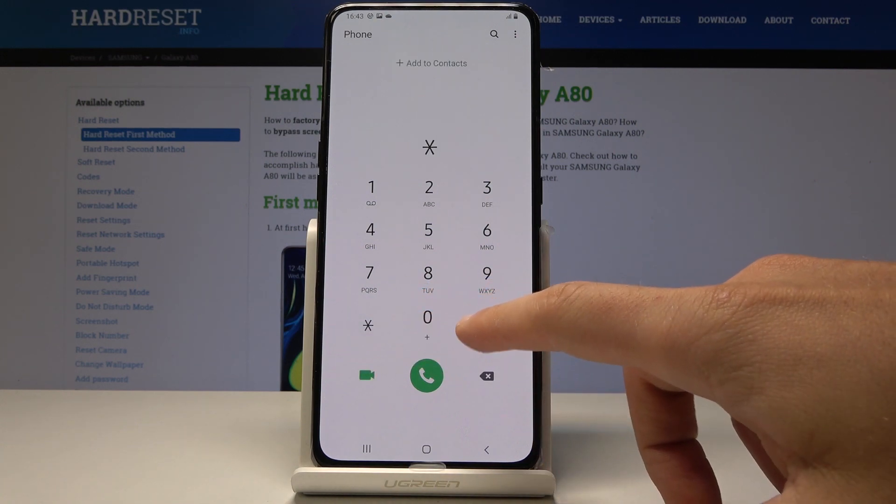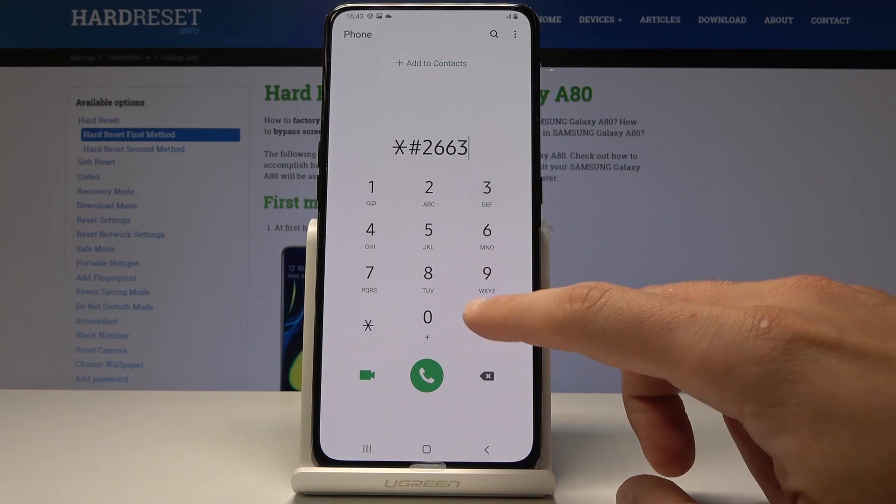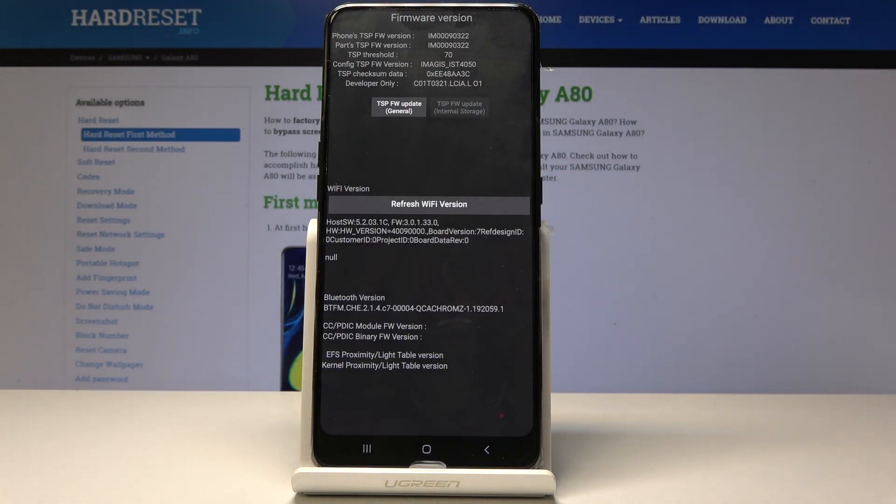You can also try to open the advanced firmware version. Enter asterisk pound 2663 pound and you can check the firmware info right here.